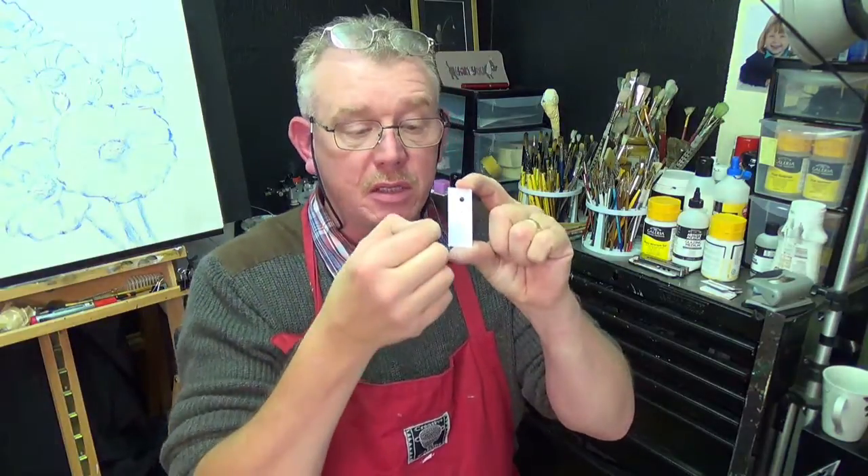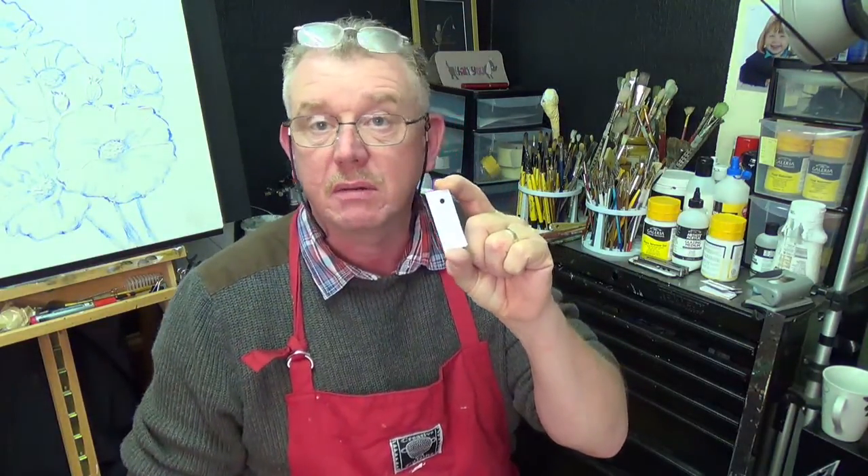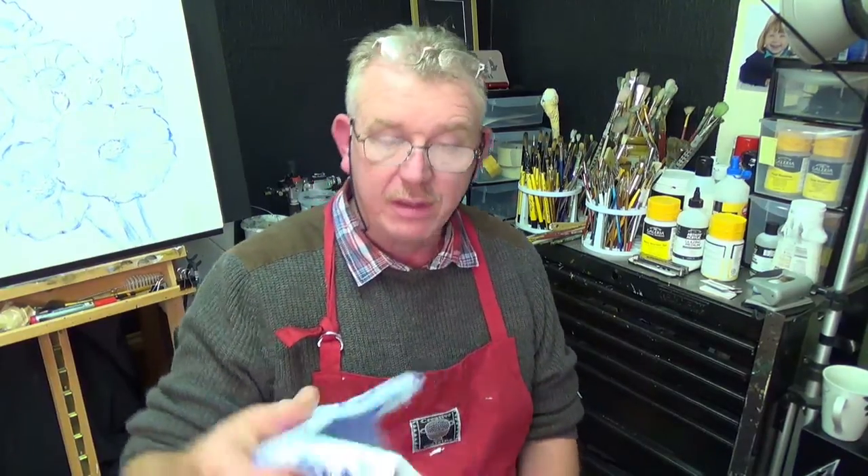I'll take you through the first color, then speed the video up so you can see the mixing process. I'll be using the same process of elimination — adding a little white or combining different blues — and trying to get these values as close as possible by checking against the color card. I'll put little test paint marks on the glass to match them up.